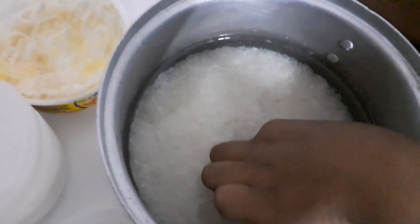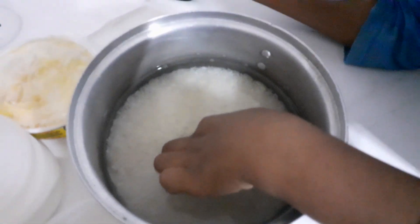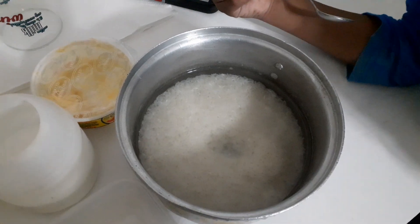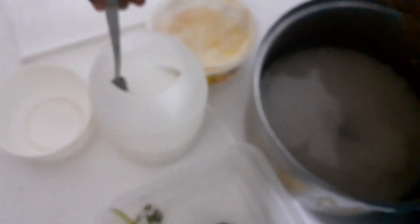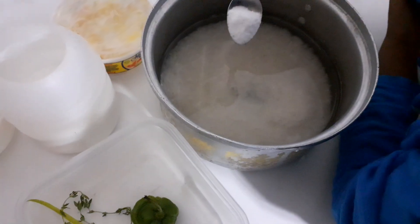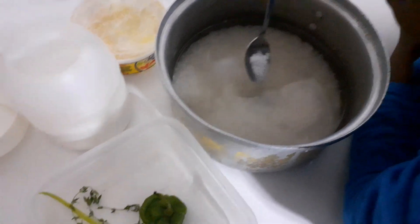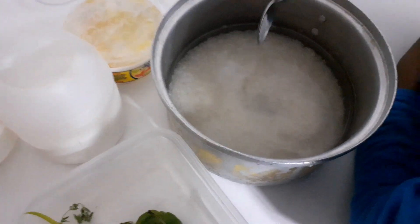Same amount of rice, same amount of water. All right, so now you're going to season your rice. You're going to go with one spoonful of salt — yep, just drop it in there, knock it off in there.